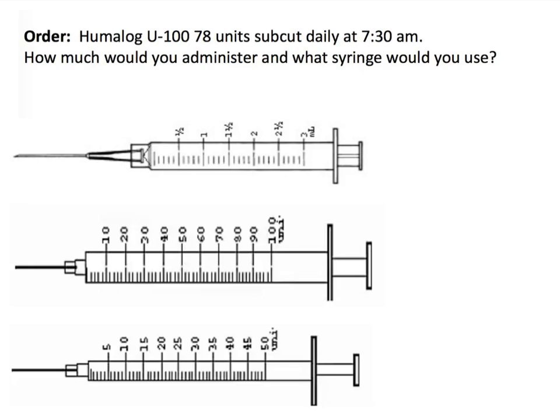In this order, we are asked to administer Humalog U100, 78 units, subcut, daily at 7:30 a.m. We need to determine how much we need to administer and what syringe we would use.